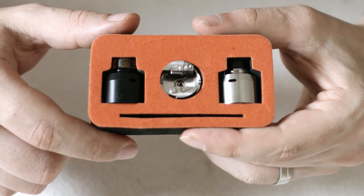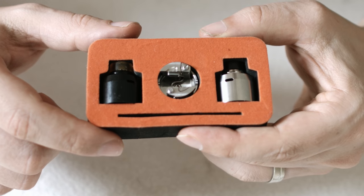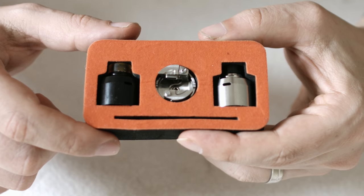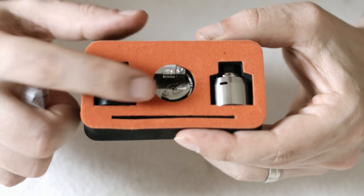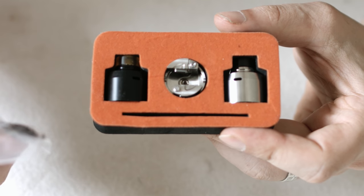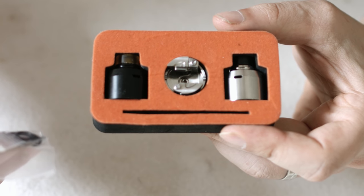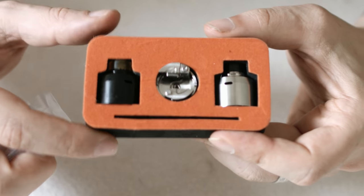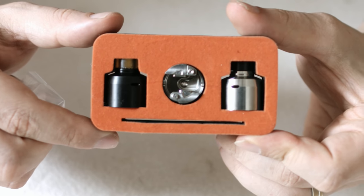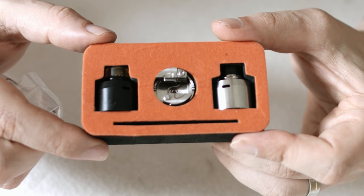In the package, your KRMA comes with two top caps — one stainless steel and one black Delrin. If you're going for low resistance and it's going to get a bit hot, you can switch to the Delrin. Also comes with your deck in the centre there. You get a little bag of O-rings with your Allen key as well, and some spare grub screws for your coil legs. Nice simple packaging.